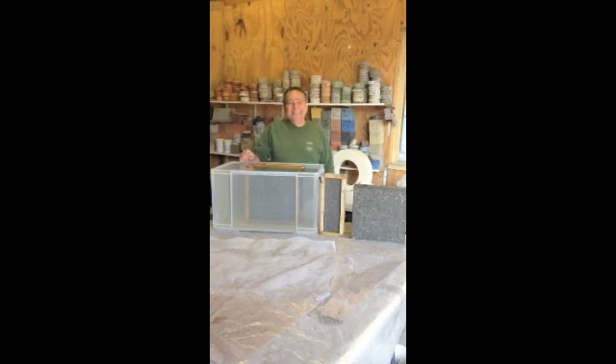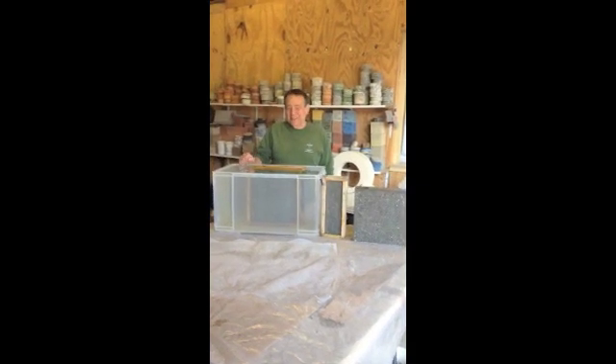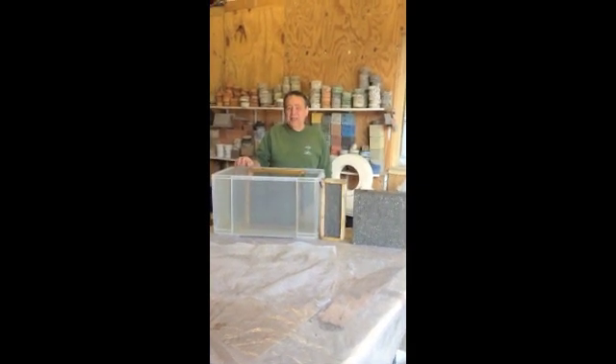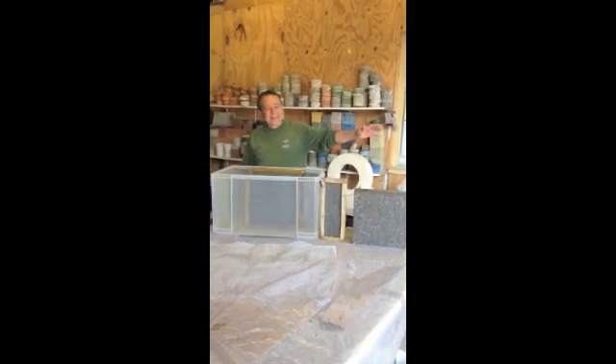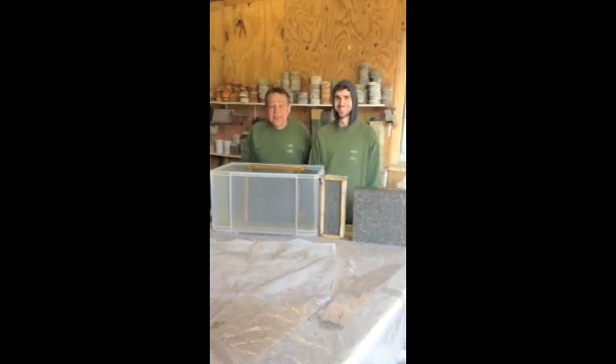Hello Natalia, it's Gilbert Cox of Rockborn speaking, Technical Director, and my assistant Jake Cox, who's a concrete technician.